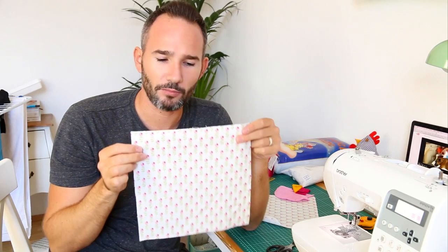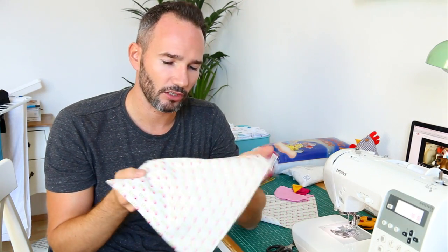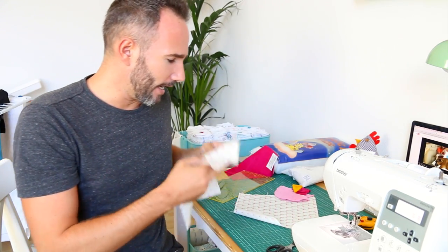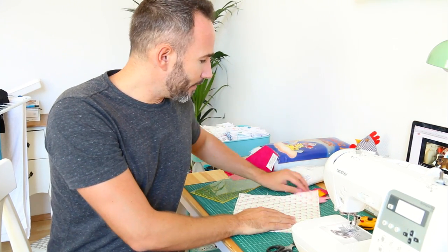Me or Matt bought this fabric probably about five years ago in Hamburg when we just got our first sewing machine. I believe these fabrics are by a company called Tilda, and I don't think they make this particular one anymore — it was very popular because I saw it coming back in lots of tutorials. I love it. I just found out I still had a scrap of this left, so I was really excited, but it also means I have to be really neat and careful because these are the last bits I have.